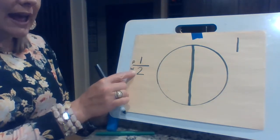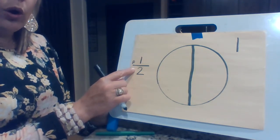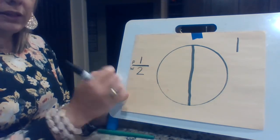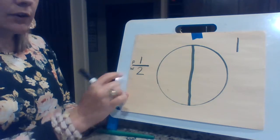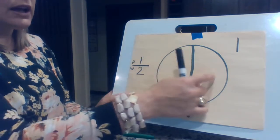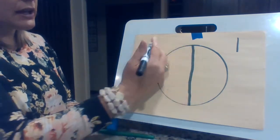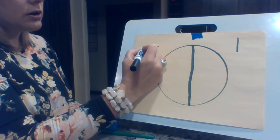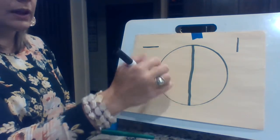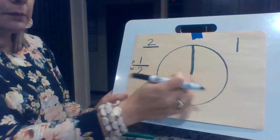And so the way that we read this — if this was colored all one color — the way we would read that is we could say one half. Say that again: one half. Or we can say one out of two. That line can say 'out of.' One out of two. If I colored both parts, what would that look like? It's split so I need my fraction bar. How many parts would be colored if I colored both of them? It would be two parts.